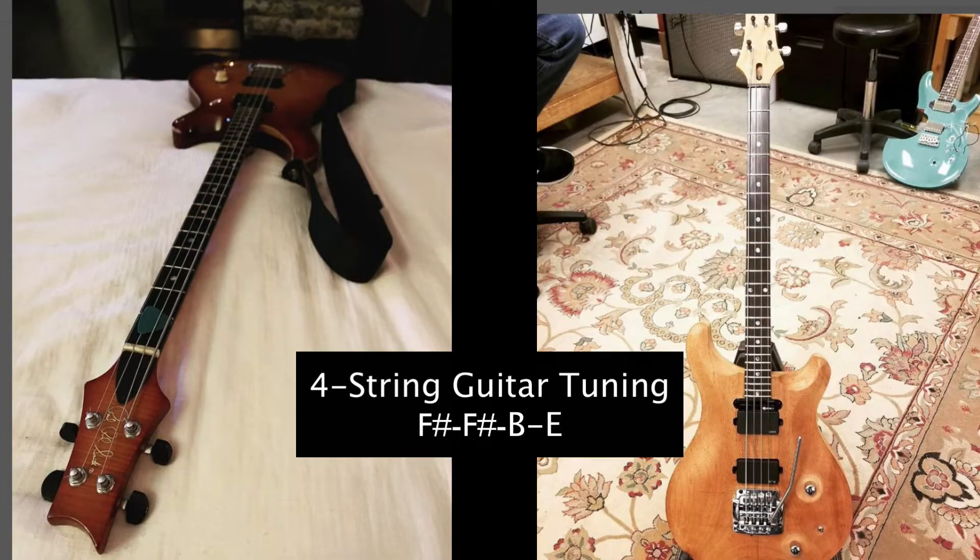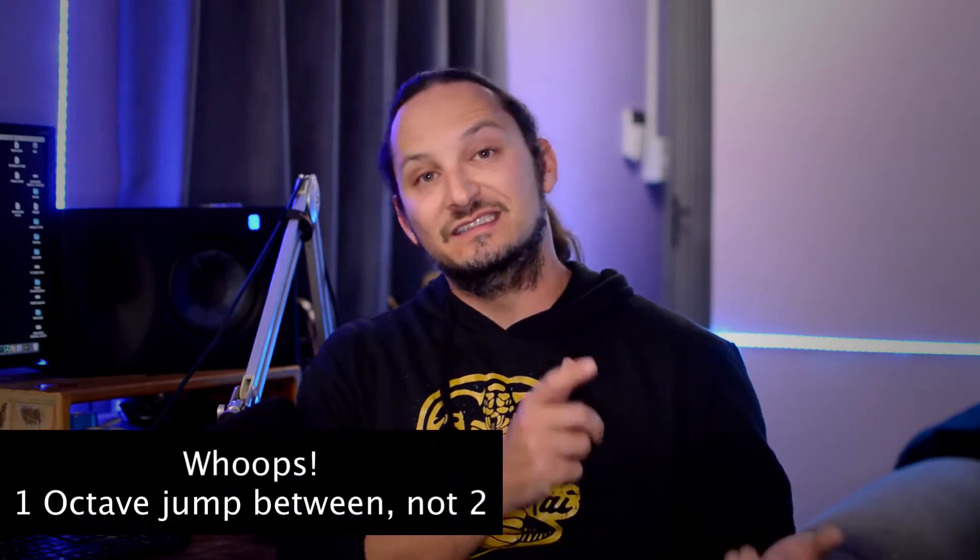Now let's talk about the tunings that he uses. He predominantly uses C-sharp standard. He also uses Drop B, so he takes that C-sharp and flattens it down to B. He also uses a weird tuning on his unique four-string guitar, which is an octave F-sharp tuning. Basically it's C-sharp standard where you take your low C-sharp and drop it all the way down to F-sharp, so you've got two octaves between the sixth and fifth string.